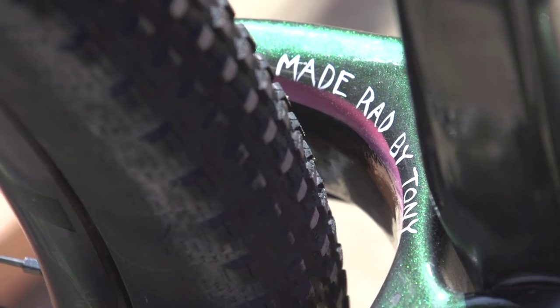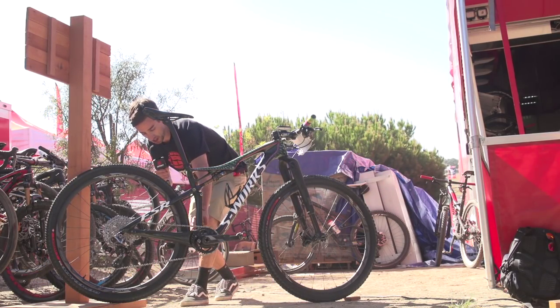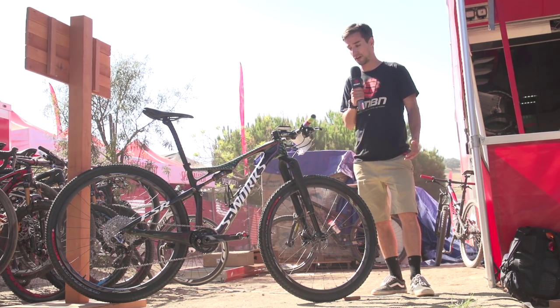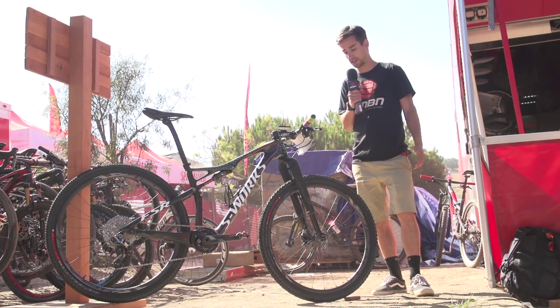There are loads of glittery details on the top tube and cool one-off touches all over the frame. As you'd expect from these top cross-country bikes, it's super light, weighing in at about 22 pounds.